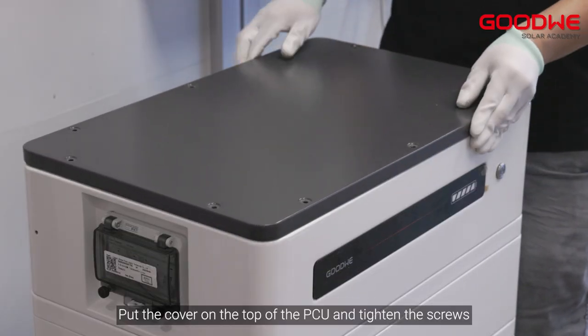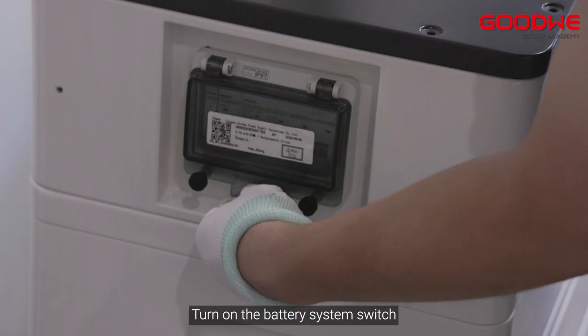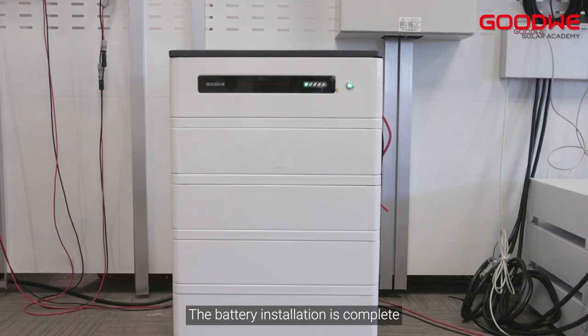Put the cover on the top of the PCU and tighten the screws. Turn on the battery system switch. The battery installation is complete.